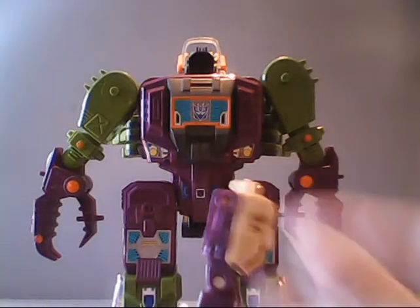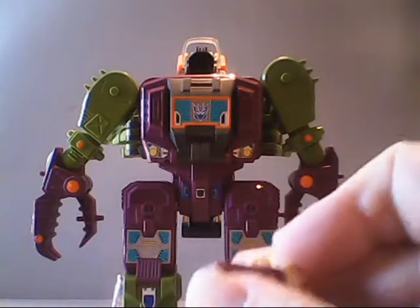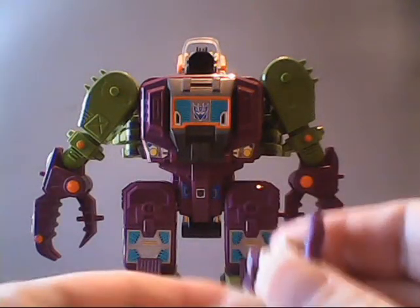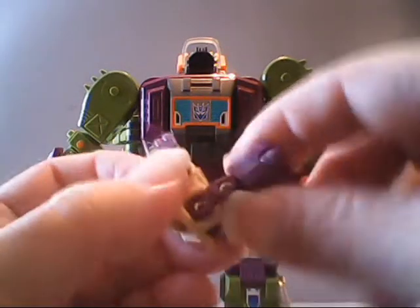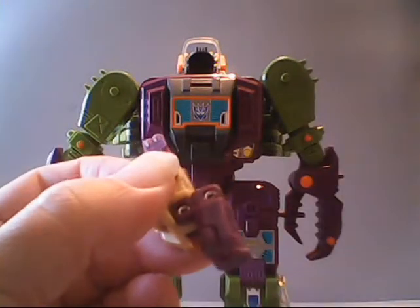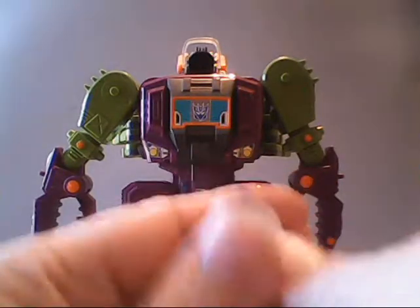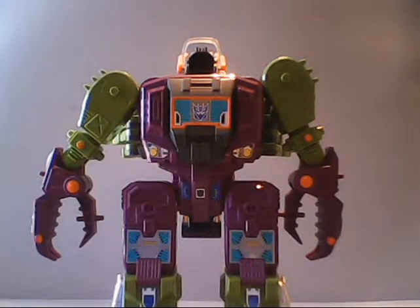Like other headmaster figures of this scale, you can bring his arm out straight or move it straight up — kind of like a nice surrender pose. He's got a joint at the hip that allows you to bend the legs, and there's a joint at the knees as well. Alright, enough bending Zarak — put him aside.